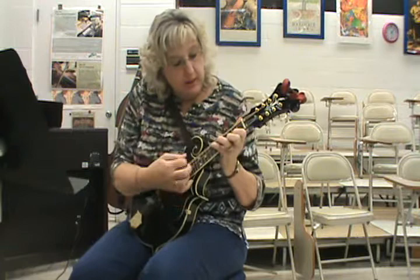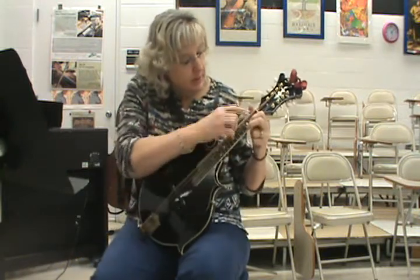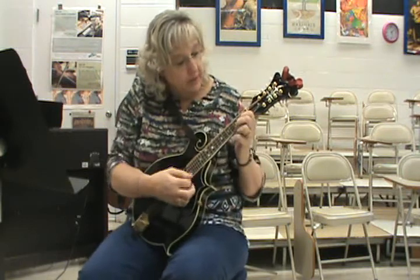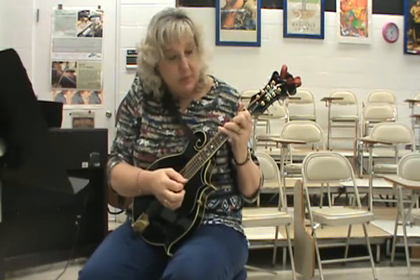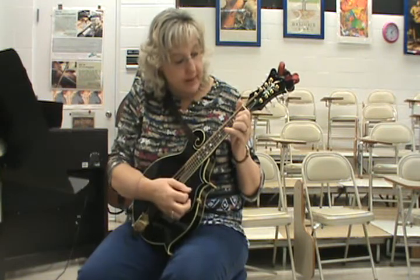And any of you that know the full G, you're always welcome to play that. I'm just for the class simply showing the two-finger G and the two-finger C, but there are full more finger chords for those. That's it.